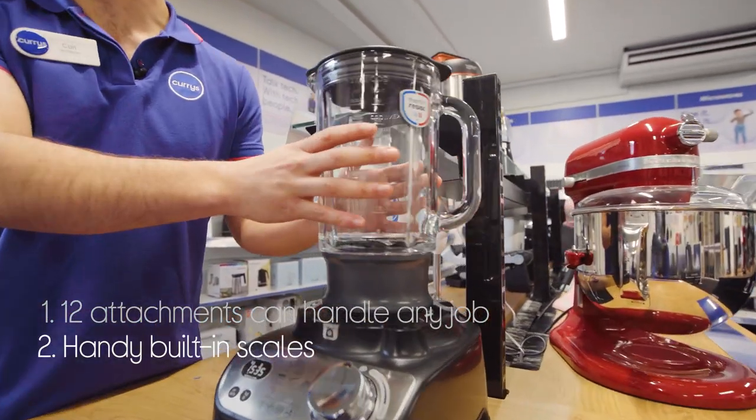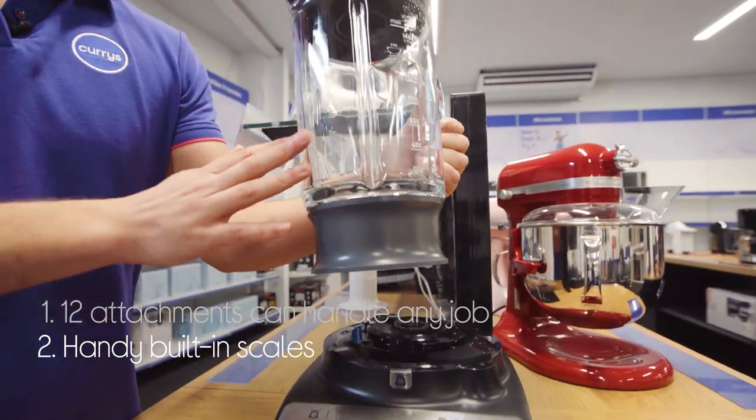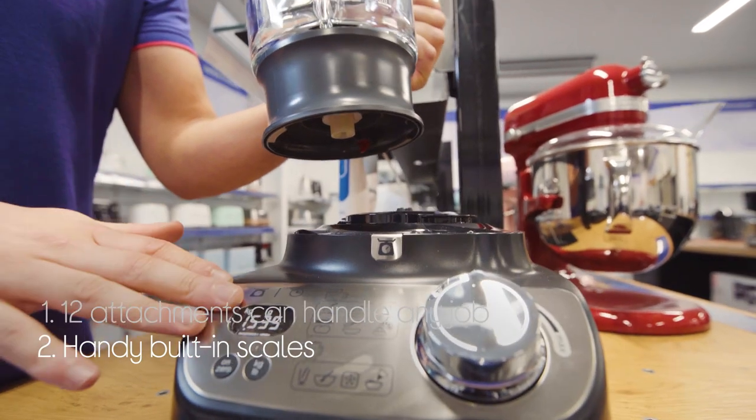Plus, it doubles up as your kitchen scale. You can use it to weigh your ingredients directly in the bowl, or even using the weighing tray as a standard scale.